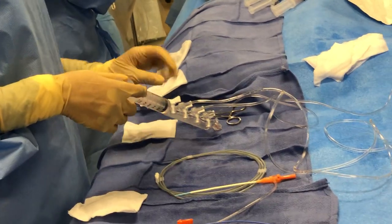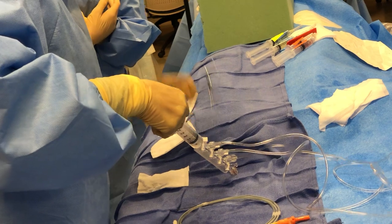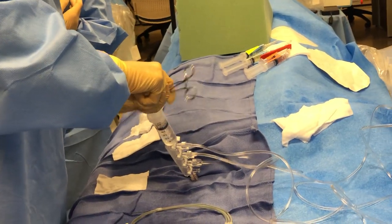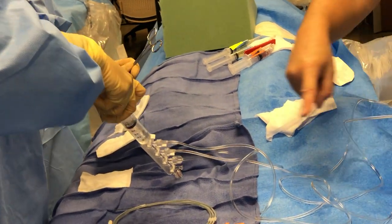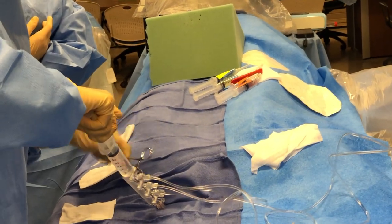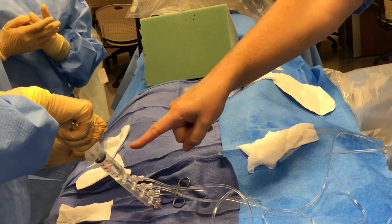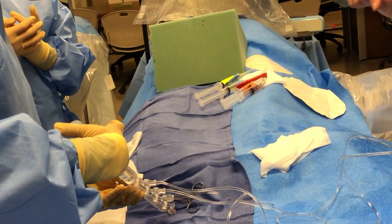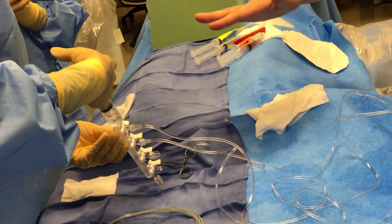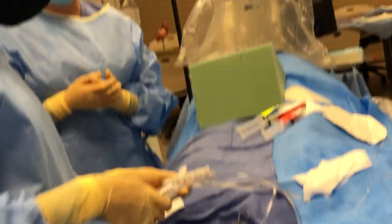We're going to do the same with the contrast line. Draw down and visualize your line all the way up — make sure there's no air. Keep going, making sure it's looking good. No air bubbles anywhere in the line. Contrast is expensive, so let's push that contrast back up — stop right before you get to the air bubble, so we can waste just that much. Go ahead and turn your stopcock back off, then take that syringe off and put it in your waste.